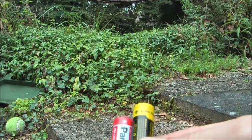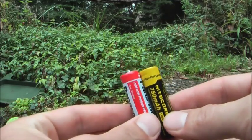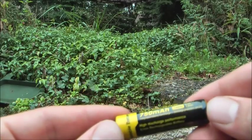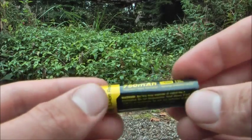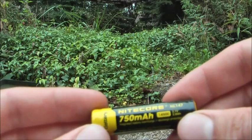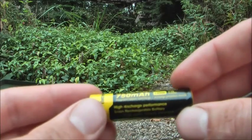So yeah, as you can see, almost identical. This one is discharge protected, so it's safe to use in flashlights. And of course it's rechargeable. So we're gonna charge this one and see how it performs.